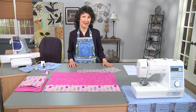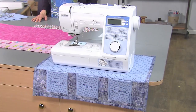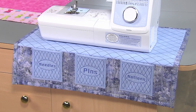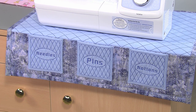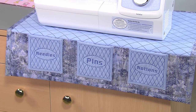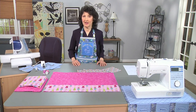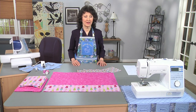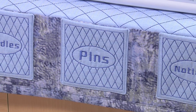I thought it would be really fun to make a sewing machine mat — there you see it right there, the beautiful blue one. It's got embroidered pockets on it plus another big long pocket in the front, and it's perfect for storing all those little notions you need to reach for when you're sewing. It's also a great thing to take with you while you travel — maybe you have a smaller machine. It's the perfect way to roll up your tools, have your seam ripper, your needles, everything you need at hand.